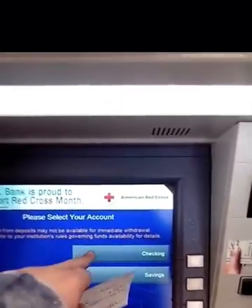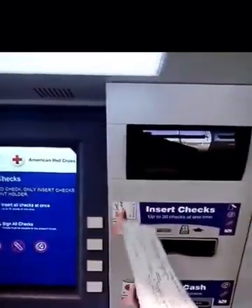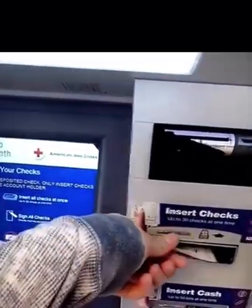We're gonna push 'check deposit.' I'm gonna put it in the checking account. Then you insert your check right here — make sure you sign the back of your check first, then insert it into the machine. It's gonna process the check.